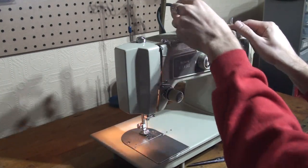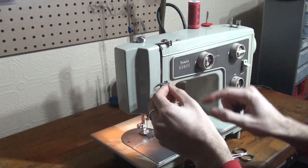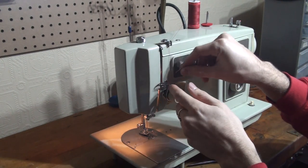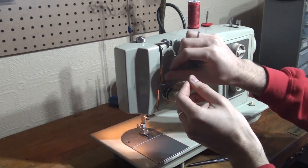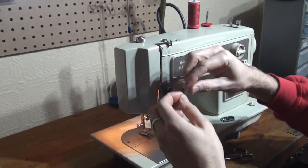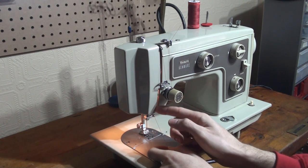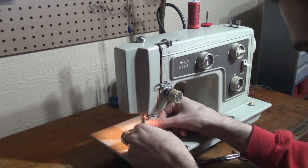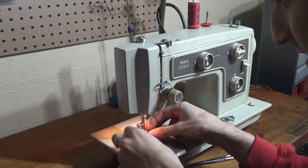Now we'll take our top thread, bring it under this guide and over so that it's nice and secure. Make sure our foot's up. Bring it through the tension discs. Let it catch the spring and bring it over to the thread guide so that it's over. Bring it around this guard. Thread it through the eye of the take-up lever. Down through the guard once again. There's a little guide between the face plate and the body here — it's very easy to see. Put it through there, through the thread guide, through the thread guide at the top of the needle bar, and finally through the eye of the needle front to back.